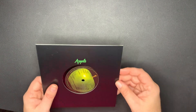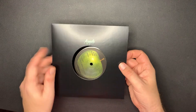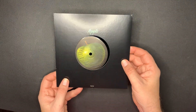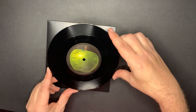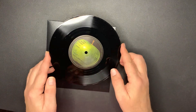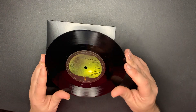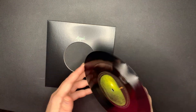79 to go. Next up we have 'Too Many People' in mono. There's the sleeve and here's the record - also on the Apple label. So 'Too Many People' and 'Uncle Albert,' and those are in mono.